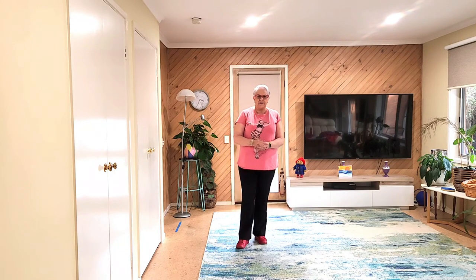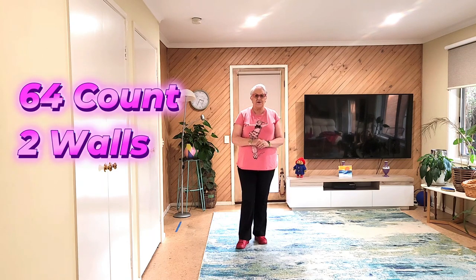Here's a new dance by Gary Parker. It's called Never Gonna. It is a two-wall, easy, intermediate line dance. No bridges, tags or restarts. These are the steps. This is how it goes.